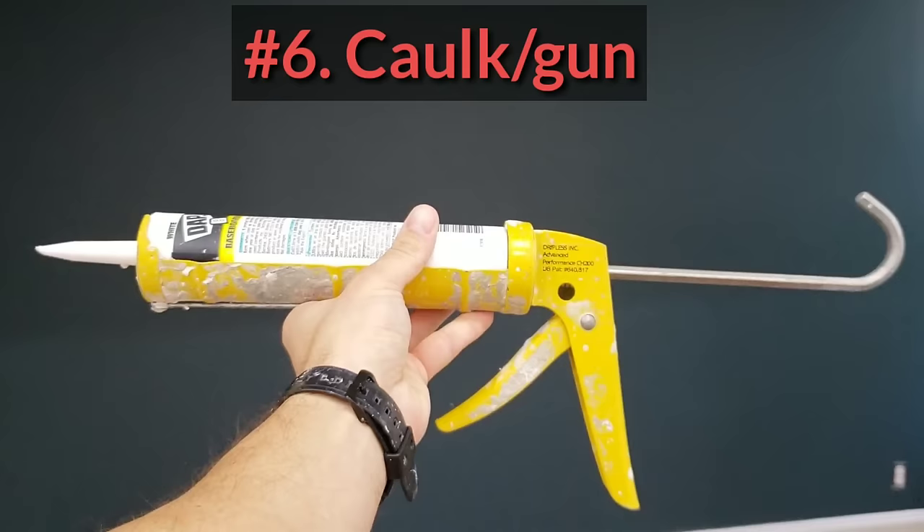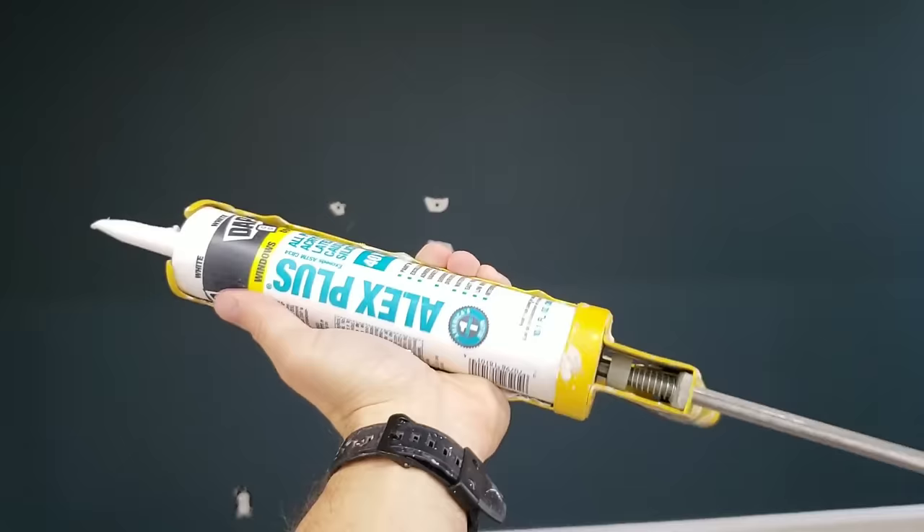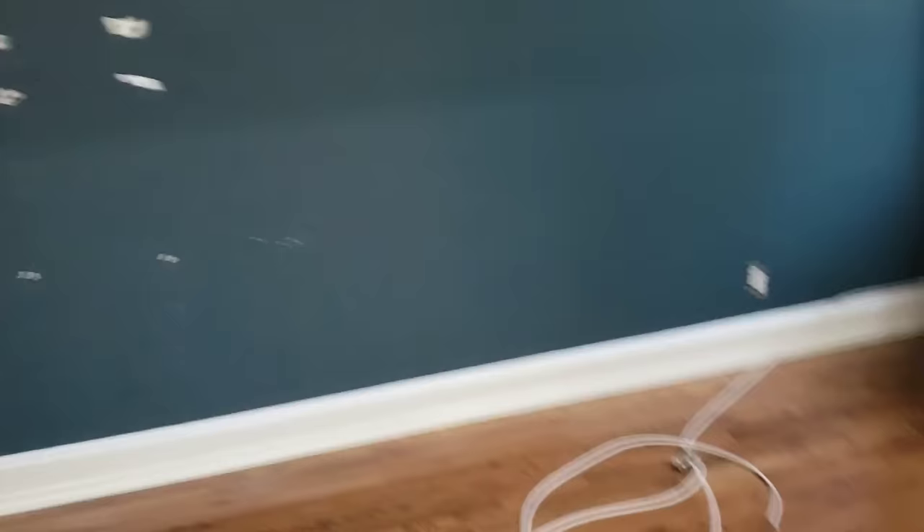We got some caulk, a nice dripless caulk gun, and some Alex Plus. This stuff dries in 30 minutes — there's a fast dry that dries in 20 minutes, but 30 minutes is fine. I love it. We go through cases of this stuff. Always keep this handy.